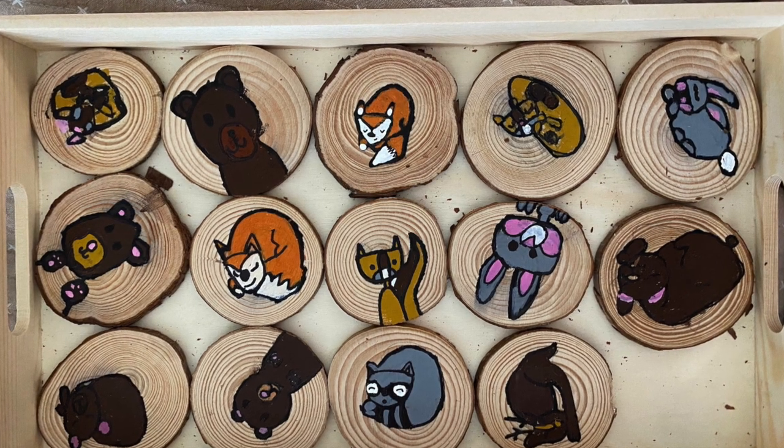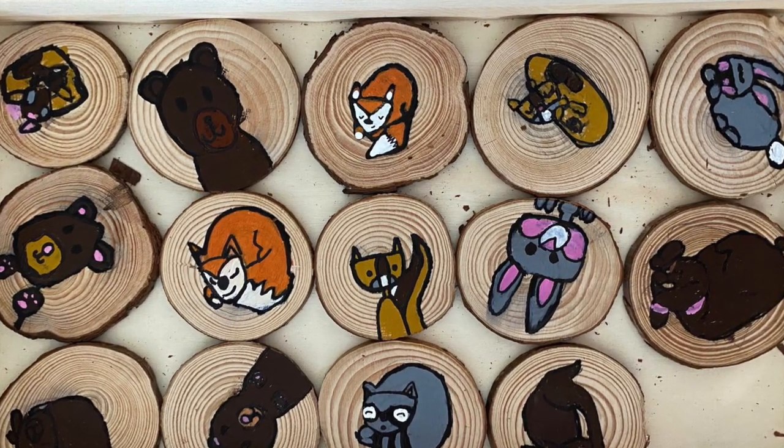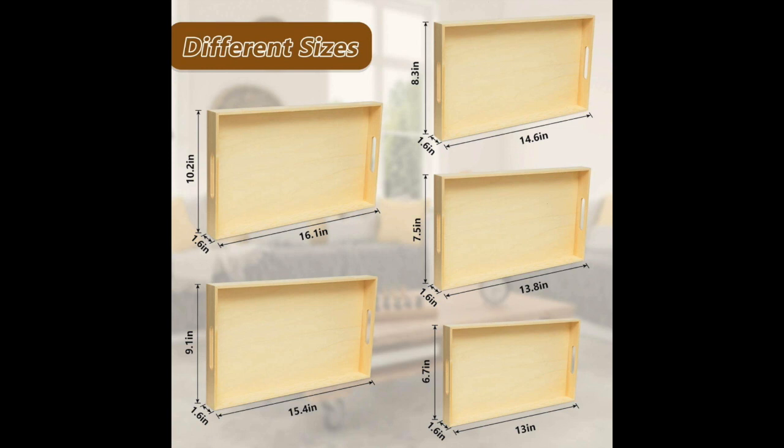Before I gave the kids the slices of wood to paint on, I wanted to make sure all 15 would fit in the bottom of a tray. The trays I purchased on Amazon came with multiple sizes and I picked the size where they would be nice and snug.